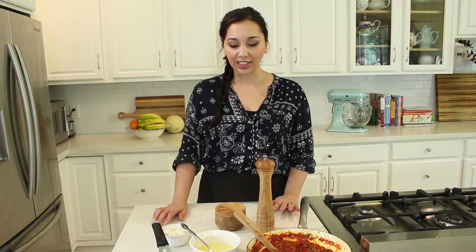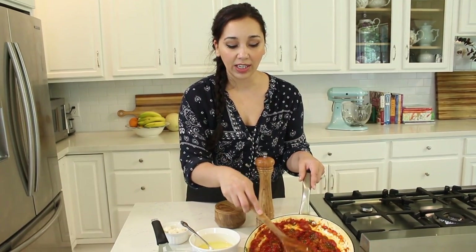This is basically scrambled eggs in the sauce, and it comes together in absolutely no time. You could have it for breakfast, brunch, lunch, dinner — whenever you're hungry. It's satisfying, it's delicious, and you just need a few ingredients.